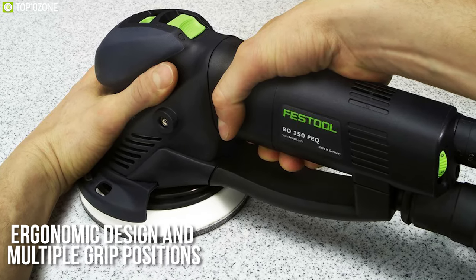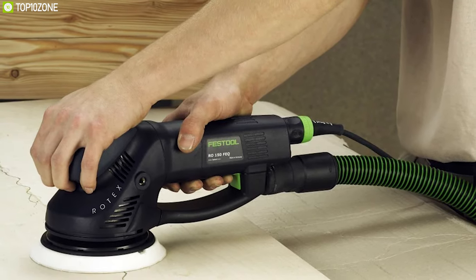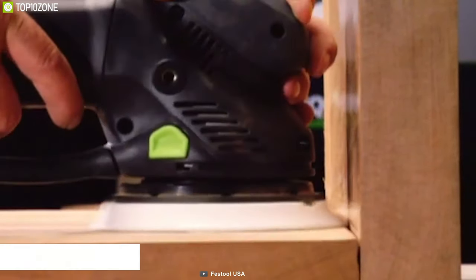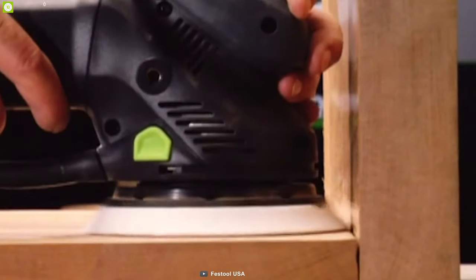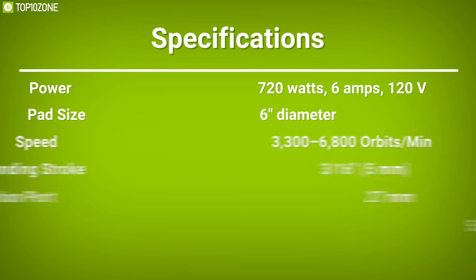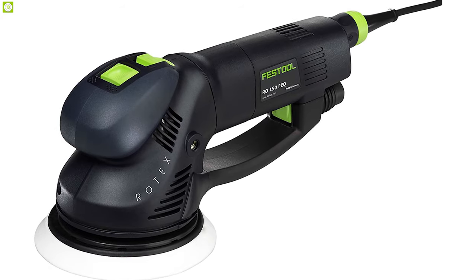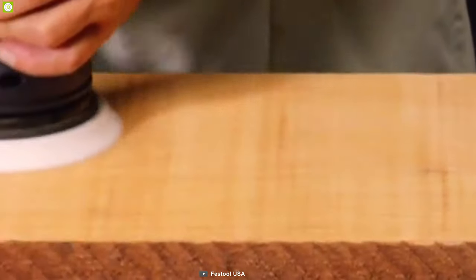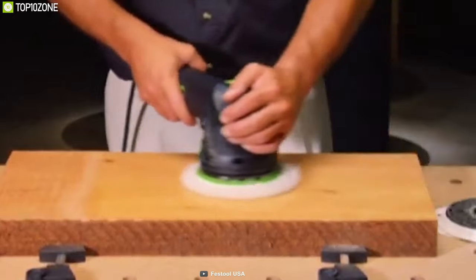It offers an ergonomic design and multiple grip positions, making even the most challenging work conditions manageable. Weighing around just five pounds, this sander is made with the highest quality parts. The Festool 571810 RO 150 FEQ Rotex will let you varnish wood or metal effectively with confidence.